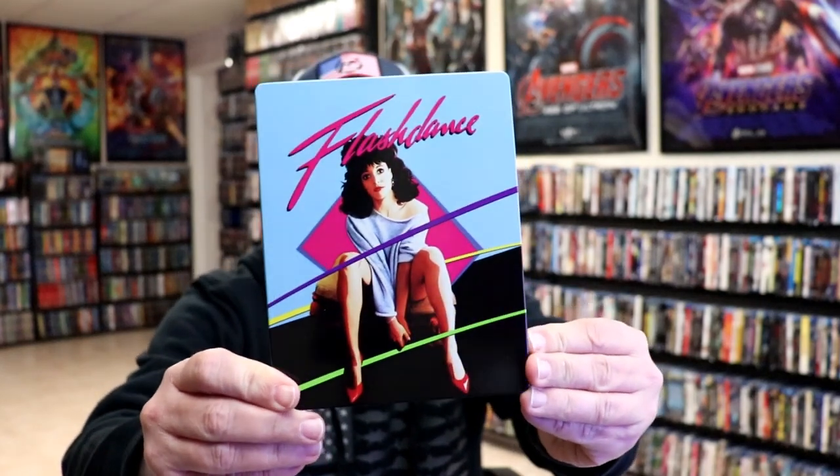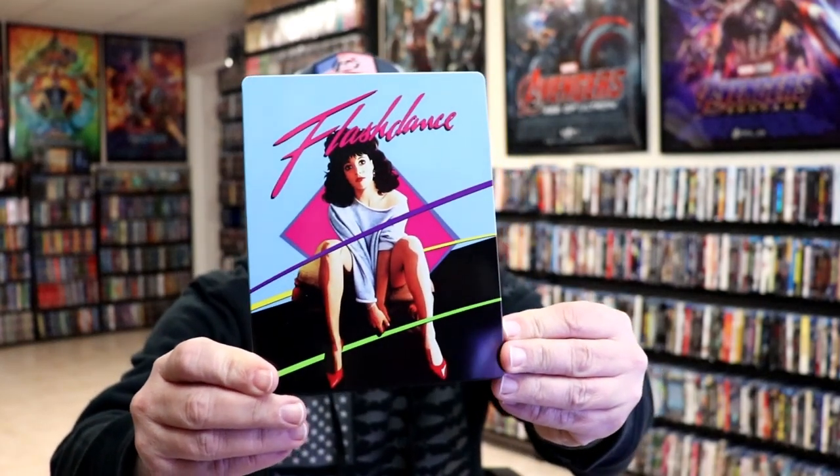I'm going to go ahead and remove this from the wrapper. We can take a closer look at this steelbook. I've got the wrapper off. Here's the front of the steelbook. It is a glossy steelbook.